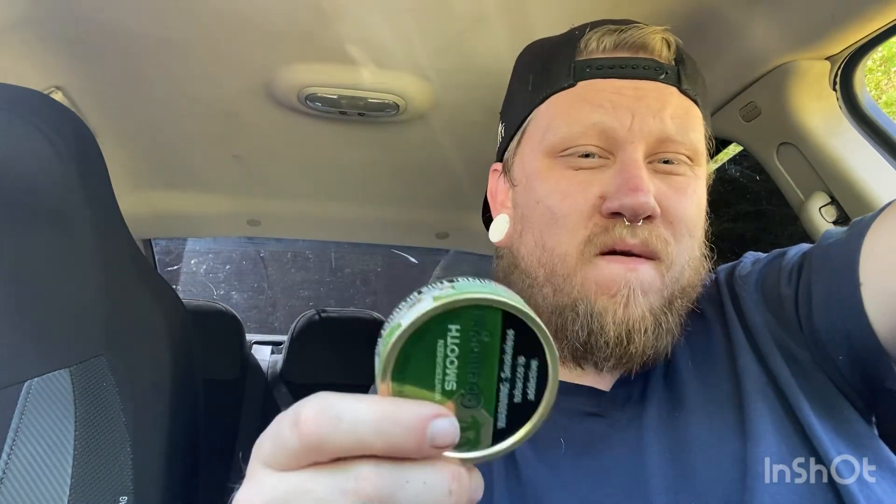Have you guys tried it? Let me know in the comments what you guys think. Is it a dip for you guys? If you tried it, don't forget to like, share, and subscribe — we'll see y'all in the next one, let's go!